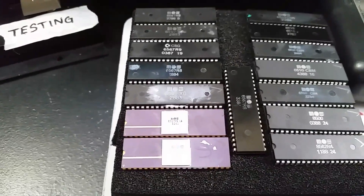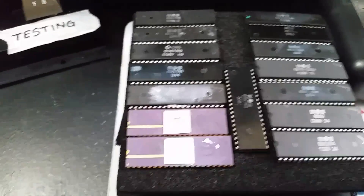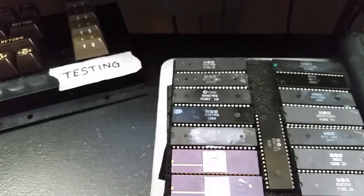Those sorts of things are what fascinates me about old Commodore computers. Anyways, thanks for watching the video and I'll come back with a new one soon hopefully. Have a good one.